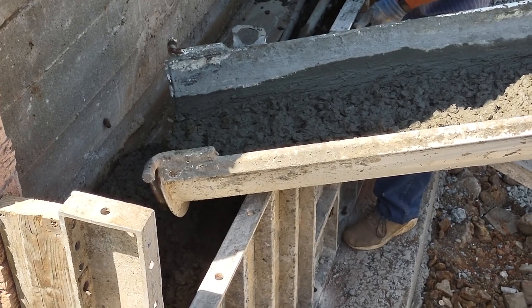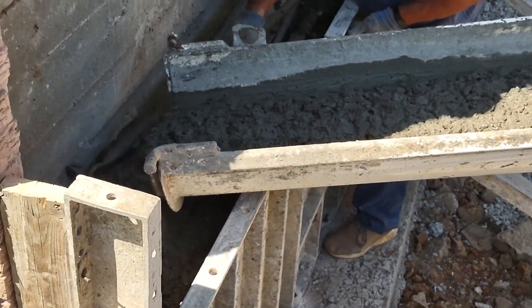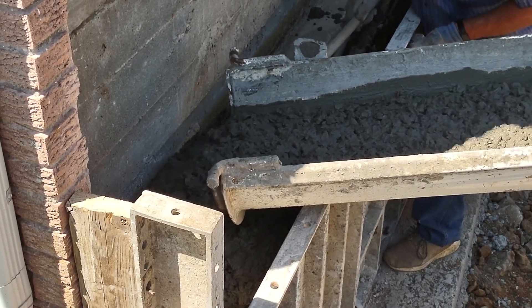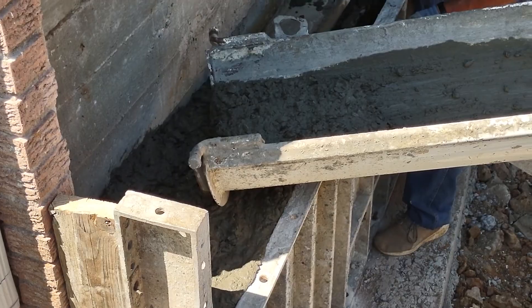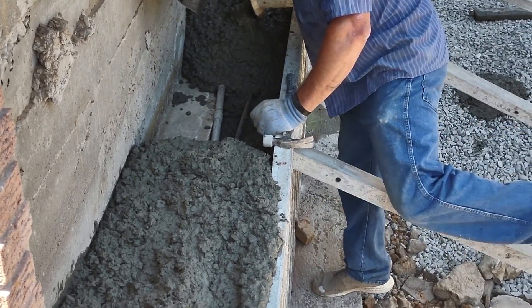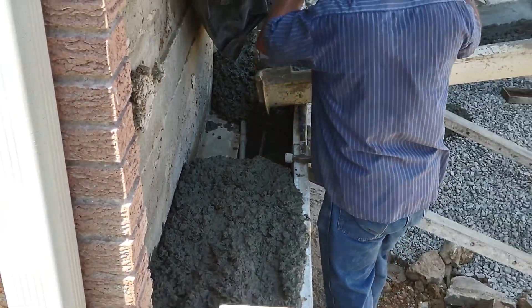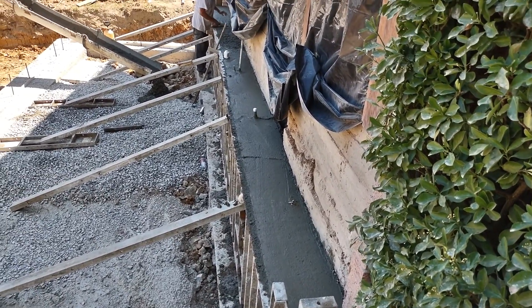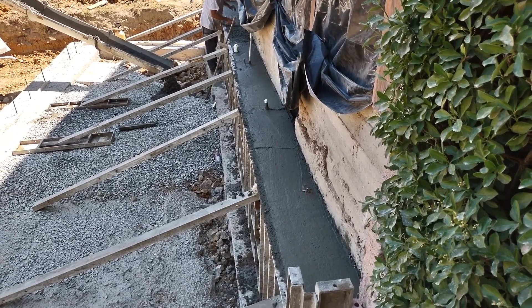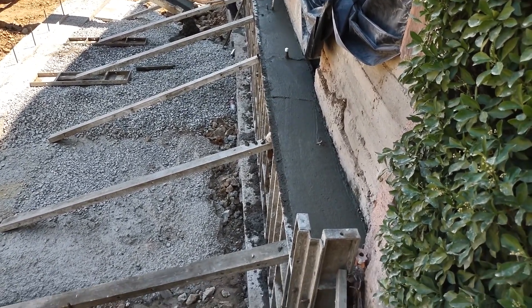Just finishing up the pour. Now they're finishing up the top, smoothing it off so it looks kind of nice. It's never going to be a finished basement, so it doesn't have to be beautiful — just make sure it holds up the end of the house.